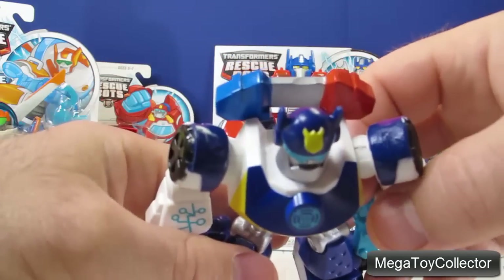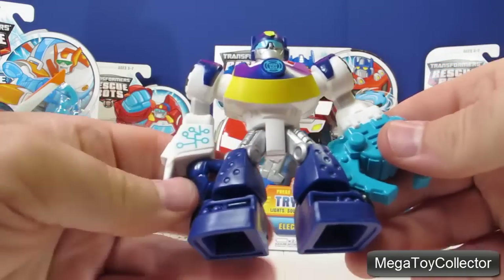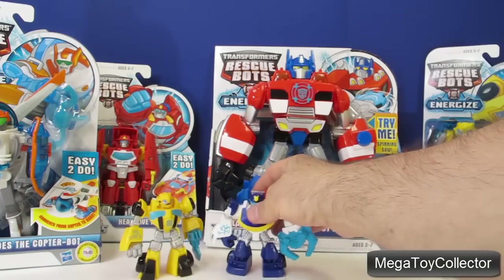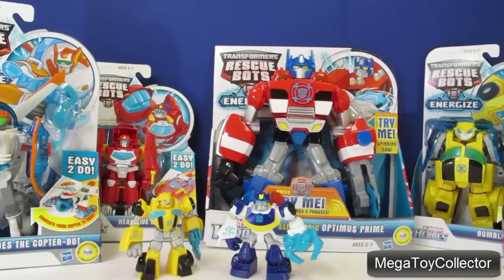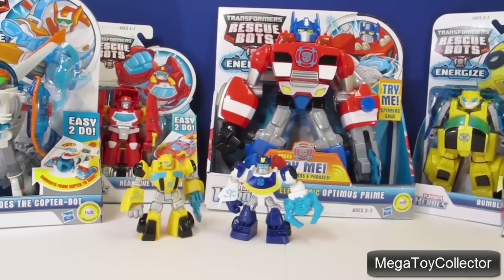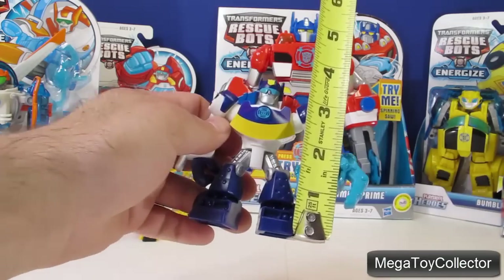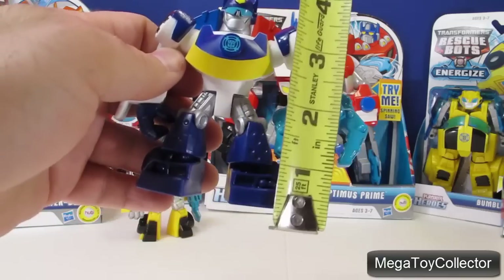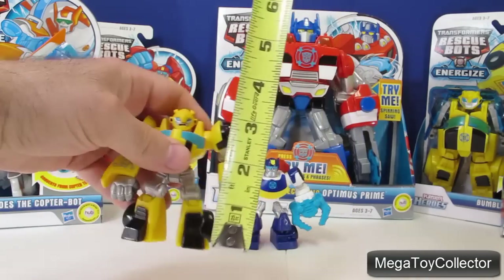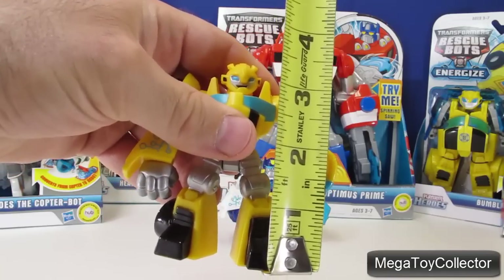He has his red and blue lights at the top and his police badge. They stand up really well. They are a little over three and a half inches tall.